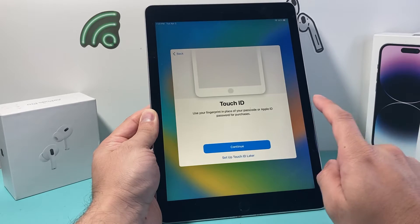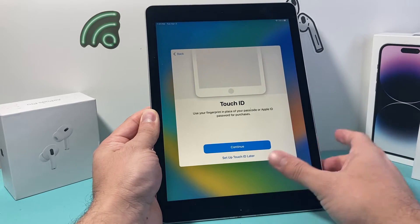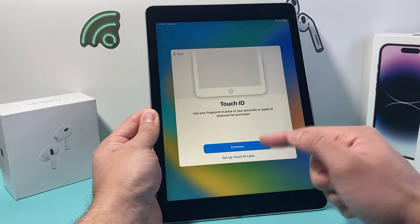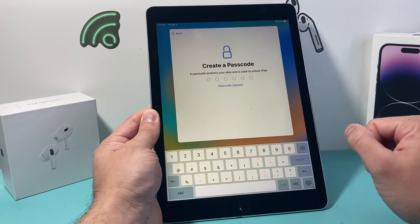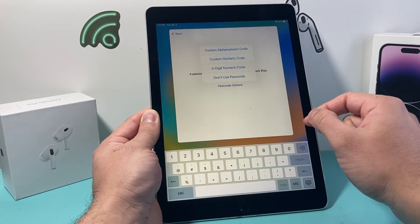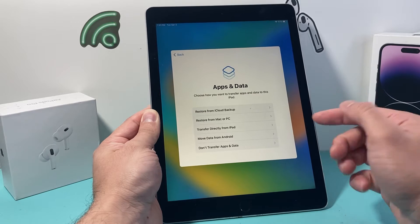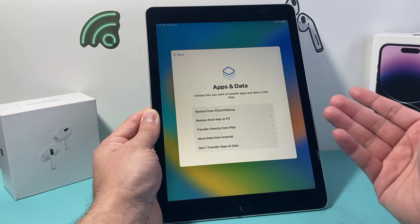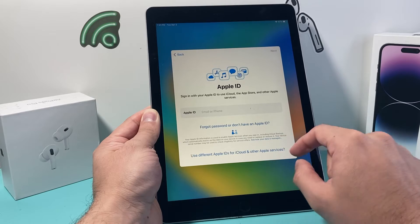For Data and Privacy, just hit Continue. Now for Touch ID — since the iPad Pro first generation has Touch ID — you can set it up by hitting Continue and placing your finger, or you can set it up later. You also want to put a passcode so your iPad is secure, or you can choose not to have one or select other options. If you have a backup from another iPad or your computer, you can transfer everything over, or choose not to by selecting Don't Transfer.